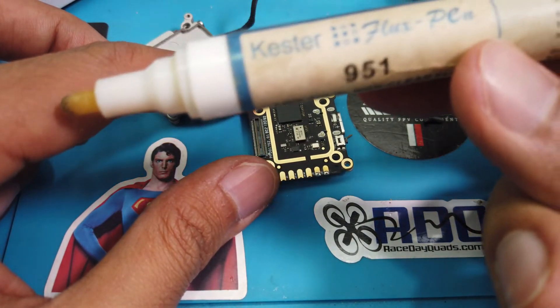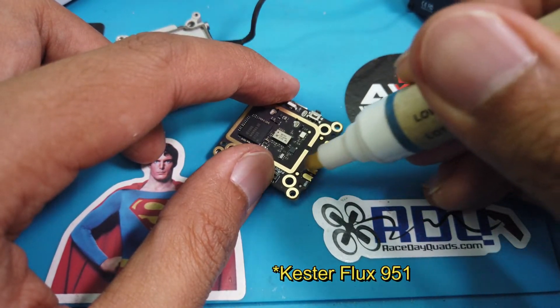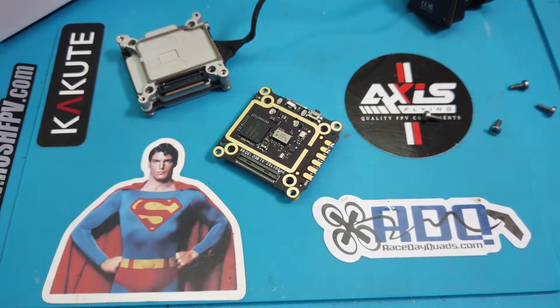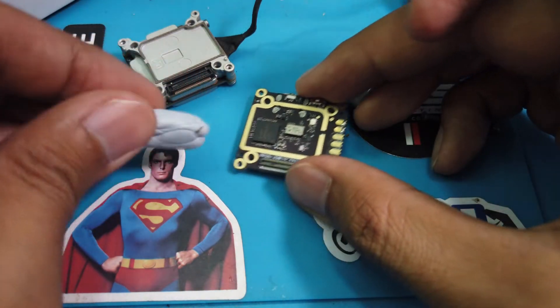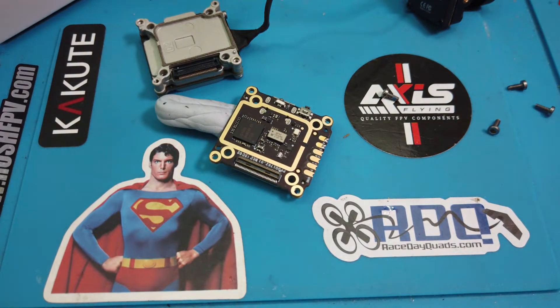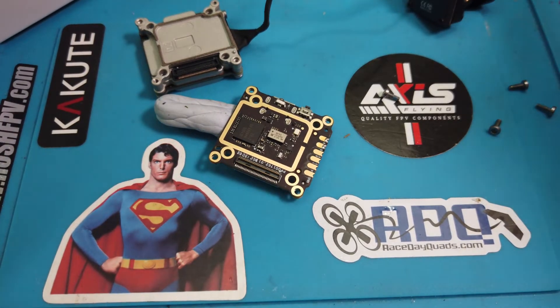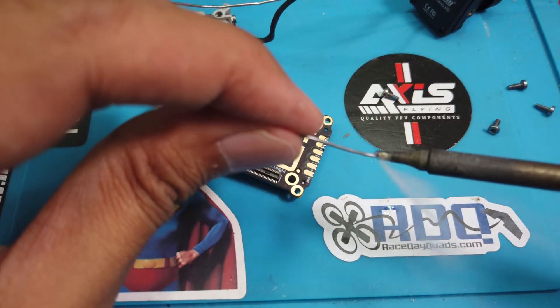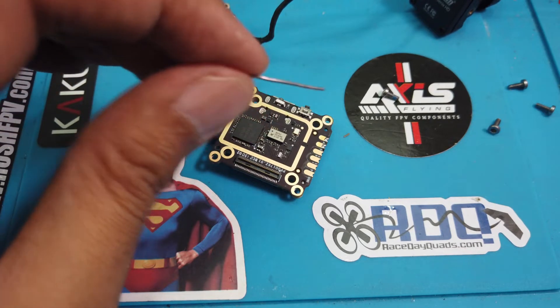The way we're going to solder first is step number one: put flux on. In this case, I'm using the Kester flux pen 751. Now let's heat up the soldering iron — I'm using Kester solder wire as well. In order to keep the VTX from moving around, I'm using some blue tack to hold it in place, old school style. The soldering iron has already been heated up, so let's start the soldering process. Do not inhale the fumes — it's bad for you. I have a soldering fan on.